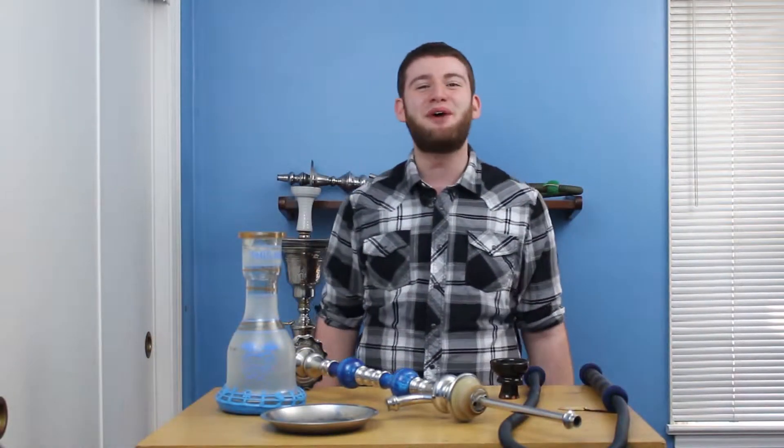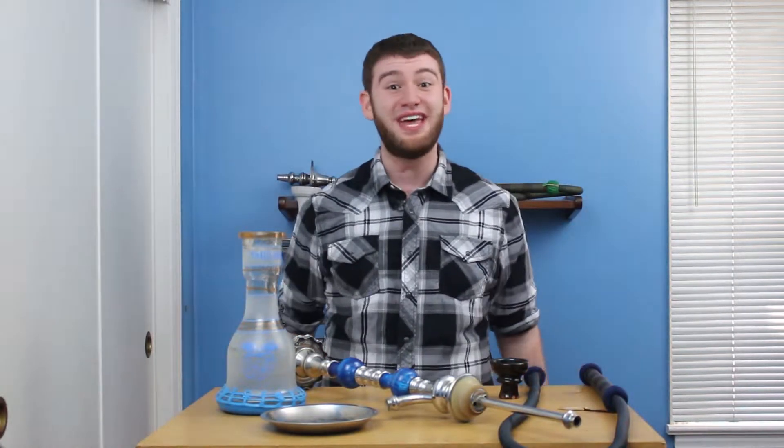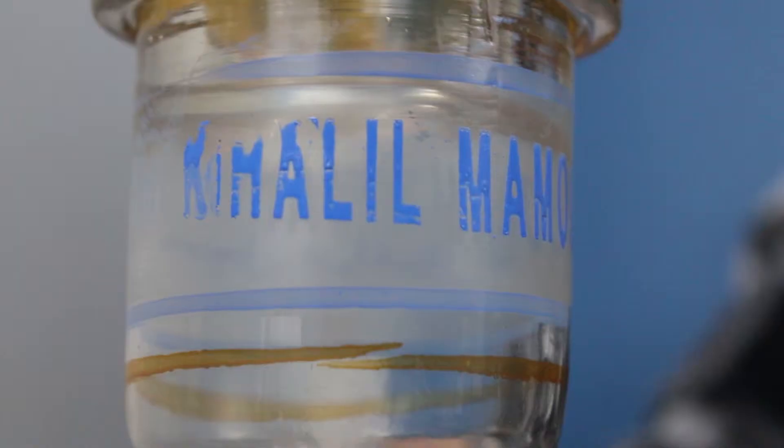Hey, what's going on guys? My name is Harry Rose and this is CloudChef. In this video, I'm going to be reviewing the Khalil Mamoun, a popular brand of Egyptian-made hookah pipes.